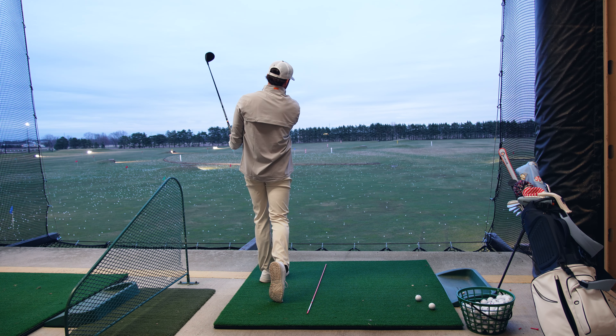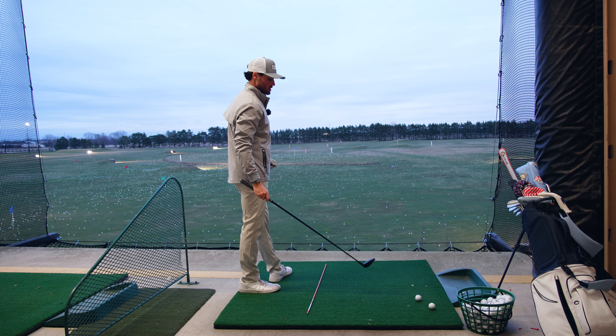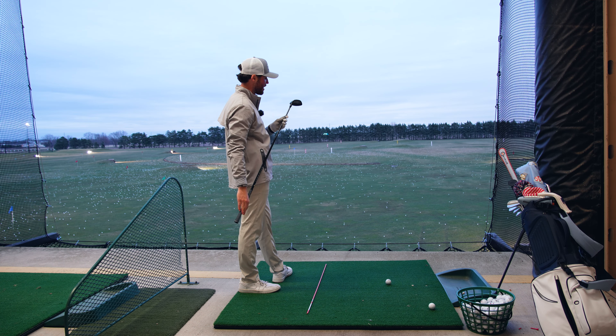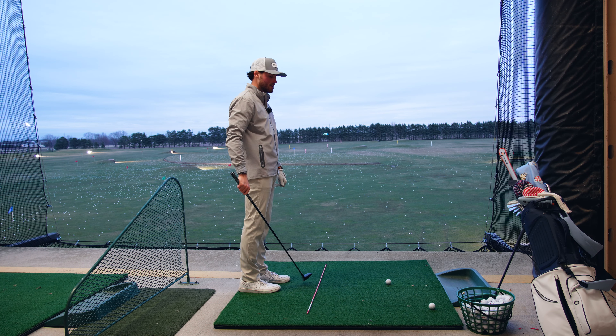That's money. Really good. You'll take that shot all day. I've noticed too — this five wood, I think it's 17 degrees but I turn it down to 15, so it's almost like a three wood.